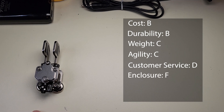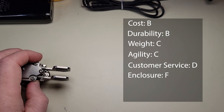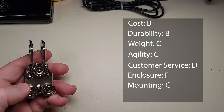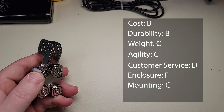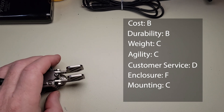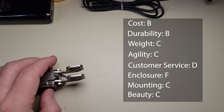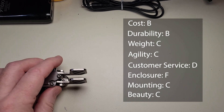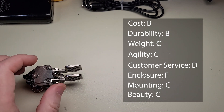For enclosure I'm going to give it a fail. The design is not enclosed at all and you have to be careful not to get dirt into the contacts and the mechanism. For mounting I'm going to give it a C — it does come with a good mounting option with these magnets, but there's nothing really special about it beyond that, so C is pretty average. For beauty, a C as well — it's designed for utility more than beauty, but it certainly isn't grotesque. It's just average.